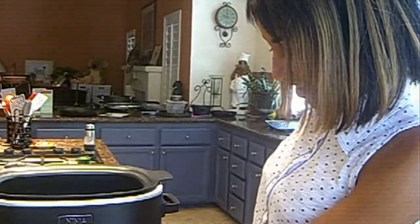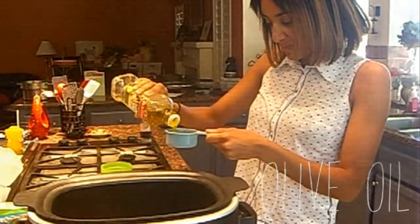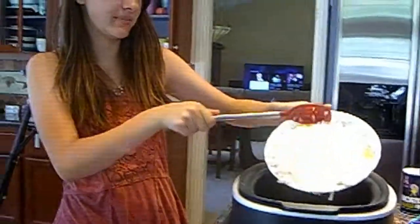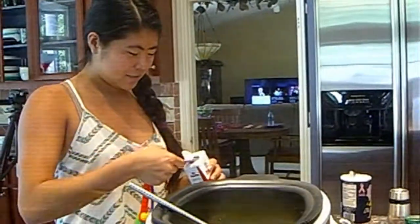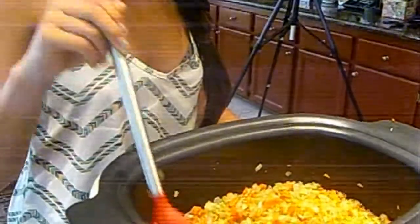Turn on the hot pot to medium to high heat. Add half a cup of extra virgin olive oil. When the olive oil is hot, add the onions and garlic. They cook for about 10 minutes. Add half a teaspoon of salt and pepper. Now add the celery and carrots. Cook all the vegetables together for another 10 minutes. Make sure to keep stirring.